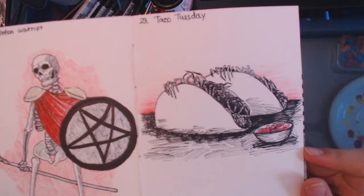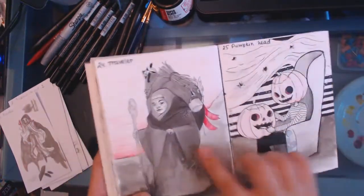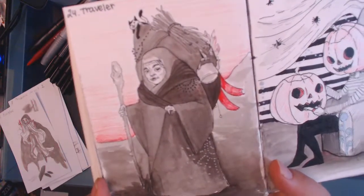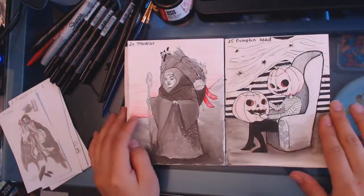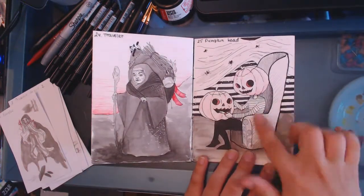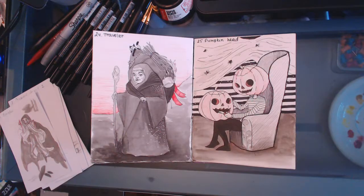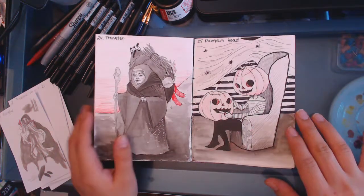And then Taco Tuesday — I drew little spider tacos with a little ball of salsa on the side. That's not kind of gross, it's very gross. I really like this traveler character — I drew a little old lady with her cat and her tea kettle, and she's traveling from the mountain. It makes me miss my grandma so much. And pumpkin head — I drew a little pumpkin head guy carving another pumpkin. It's kind of ambiguous because he could be carving a new friend for himself, making a new face for himself, or it could be horrible murder. You never know.